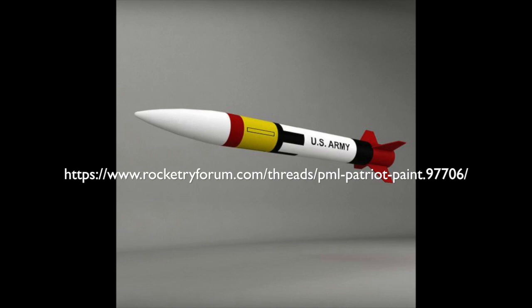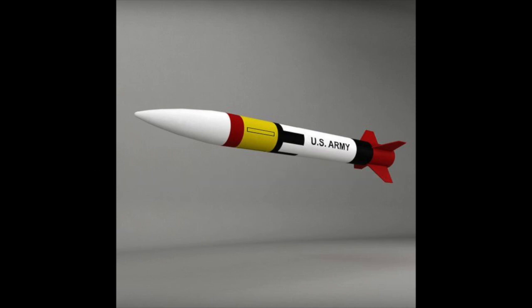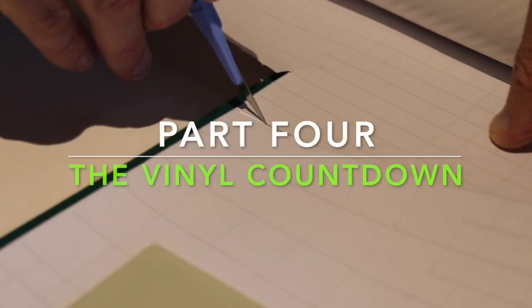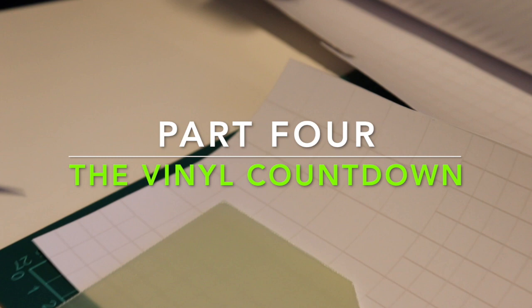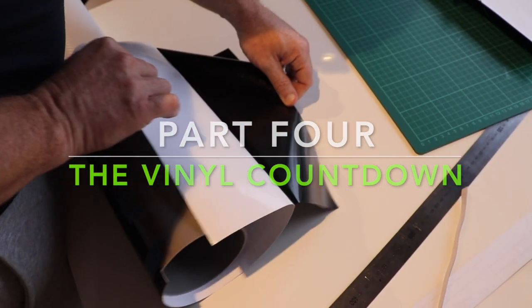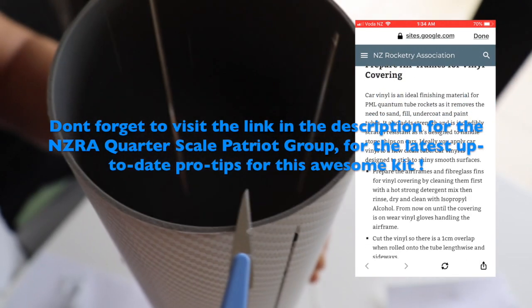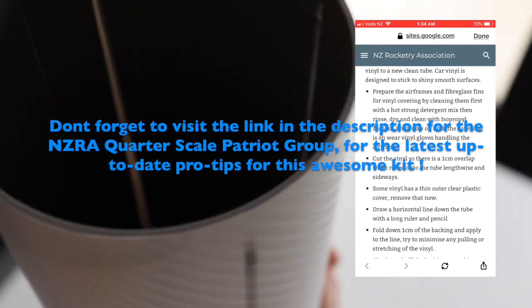If you are wanting to paint your rocket a little bit more traditionally, I will put a link to the rocketry forum in the description — they're talking about that very subject. You might be able to pick up some tips and links for your project. In part four, the vinyl countdown. When you've got your own channel you can make silly dad jokes like that.